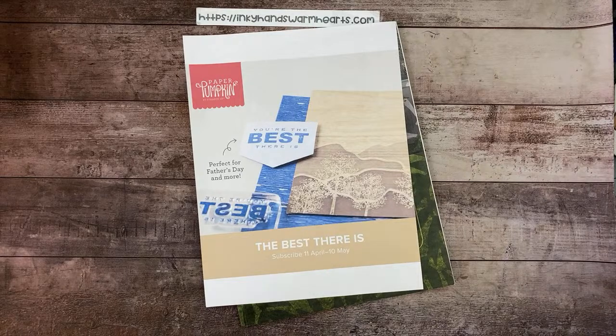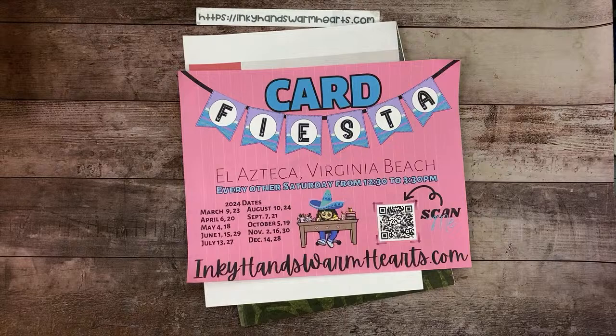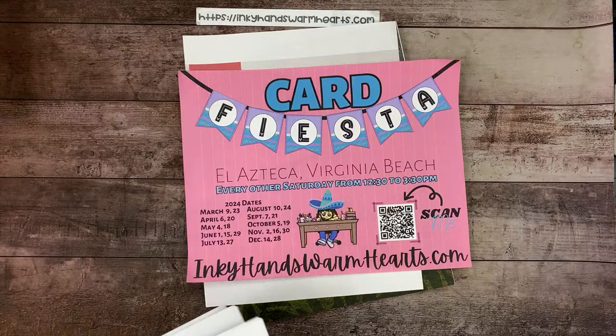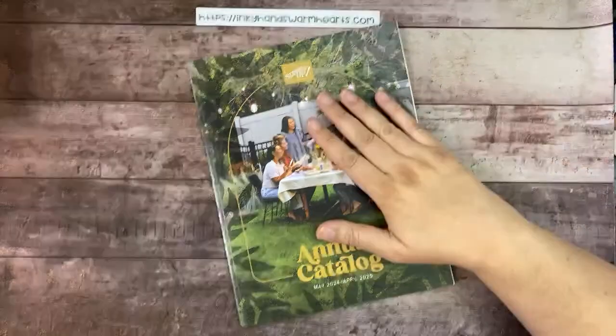Next Saturday I have my card fiesta at El Azteca in Virginia Beach — if you want to come, I just need to know you're coming. Sherry is actually coming from Tennessee, which I'm so excited about. We get to order out of the new catalog on May 1st. When we do an annual catalog pre-order, we have a limited amount of products they offer and we pick from those.